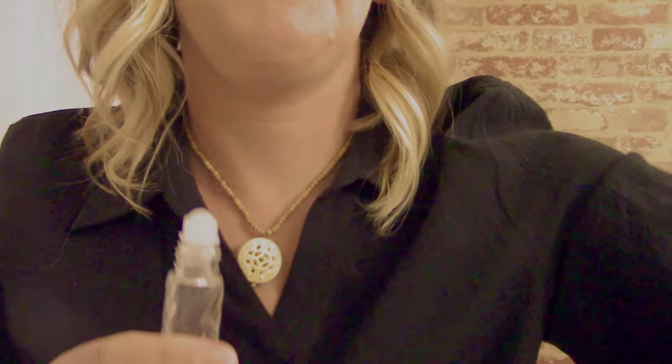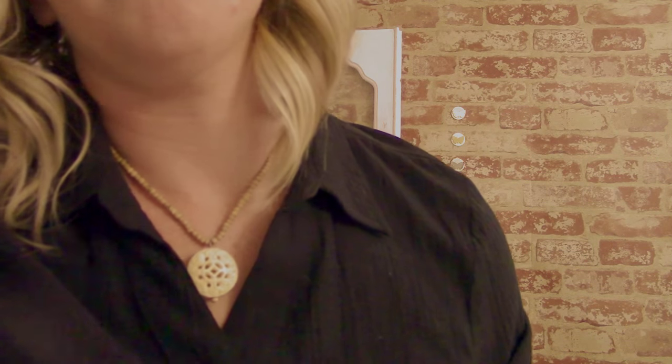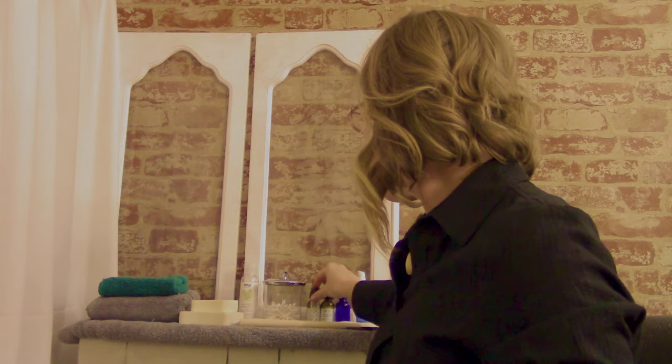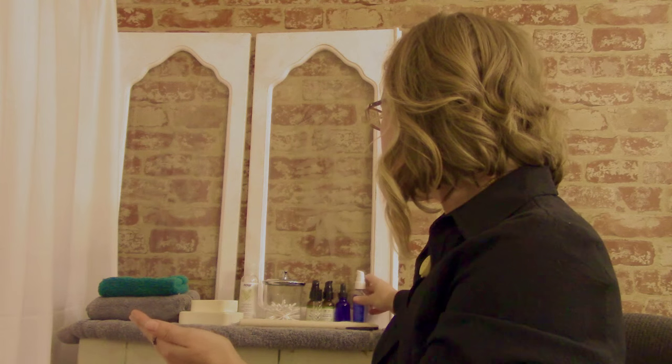I'm just going to put a little bit kind of back on this jawline and that lower scalp area. I'm just going to massage it in a little bit. Get over on this other side. We'll go ahead and get that massaged in on the other side. I'm going to do a quick cleanse on my hands and we'll go ahead and get you situated on your side. Make sure you're really comfy. Then we'll get started with the process, okay?